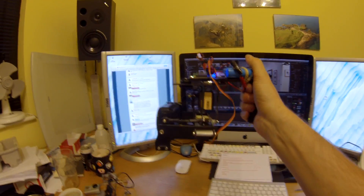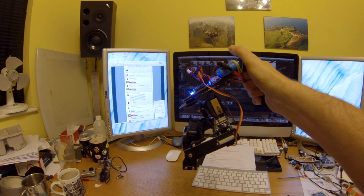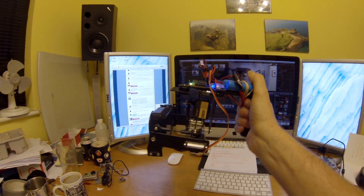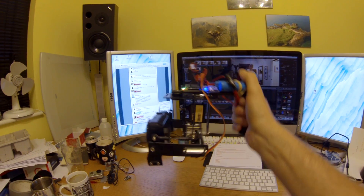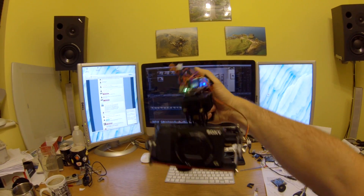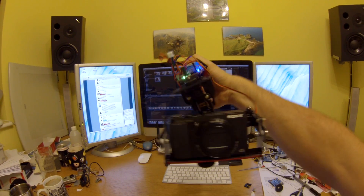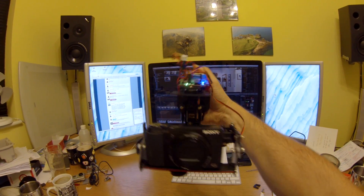Ok so this is it, all powered on. You can see if I move my hand forward like that, if you look at the camera at the bottom you'll see the camera continues to face forwards. And if I look at it this way and move my hand, the camera still stays horizontal.